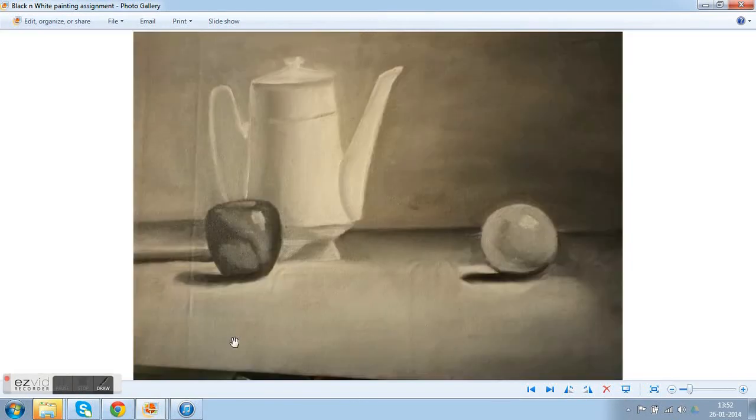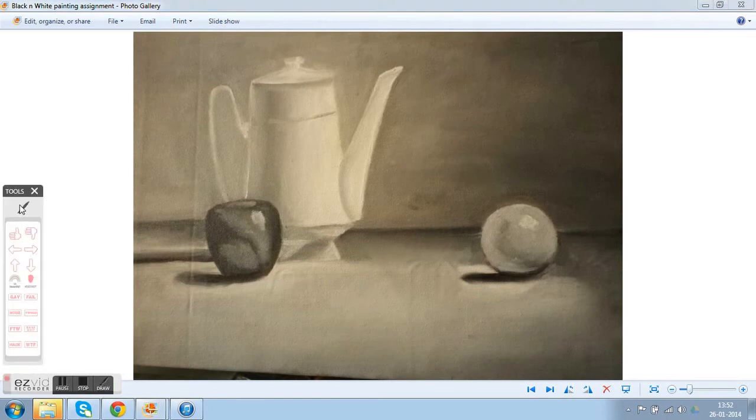Hello Tahira, good work in terms of drawing composition, values, and understanding the light source — you have nailed it in all four areas. The values are working really well, like the transition from dark to light on the apple. This particular color needs to be a little more dark, because it's the same value as the middle tone.